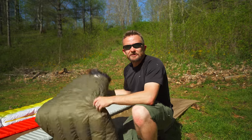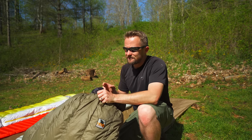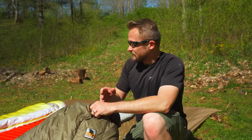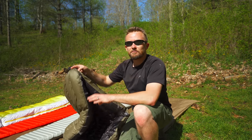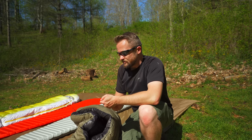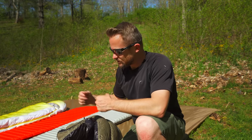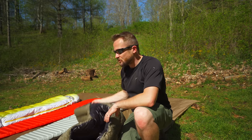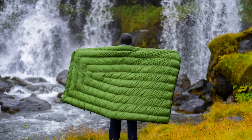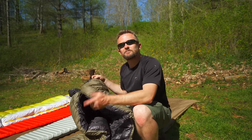Now let's talk about the pros when it comes to a quilt. First off, we have to talk about weight — quilts are very, very lightweight, especially when you compare them to your average mummy sleeping bag. Not only are they lightweight, but they are very compressible and take up much less space inside your backpack. They can offer you lots of ventilation and versatile use options. You can use them in a wider range of temperatures than a sleeping bag — in cold weather you have it nice and close and tight, in warm weather you open it up and just lay it on top of you. Because of the design, it is also easier to toss and turn inside of a quilt than a sleeping bag.